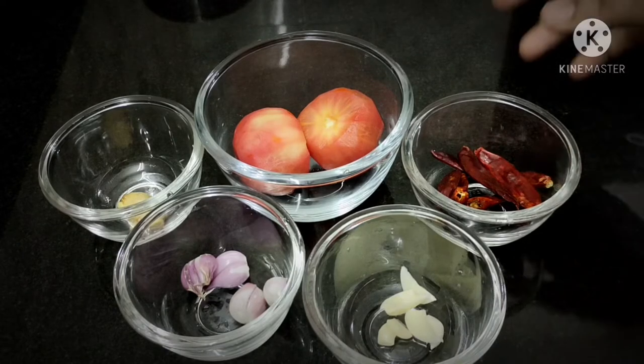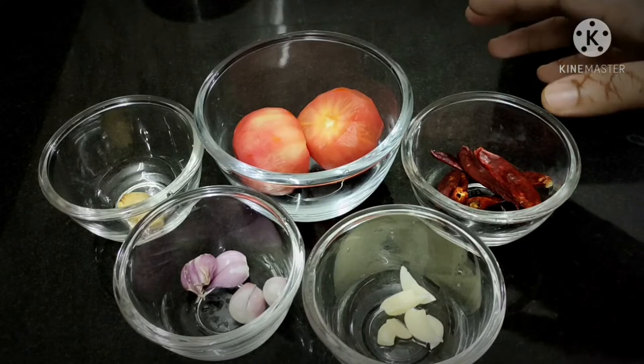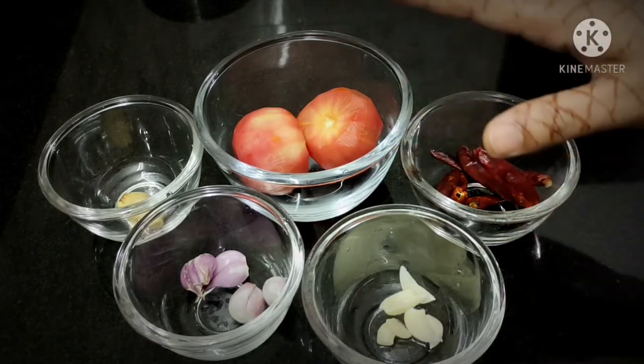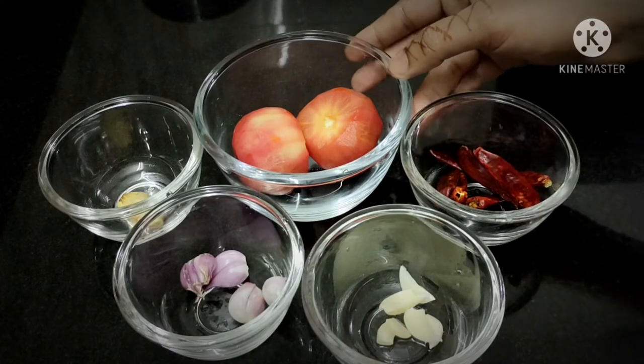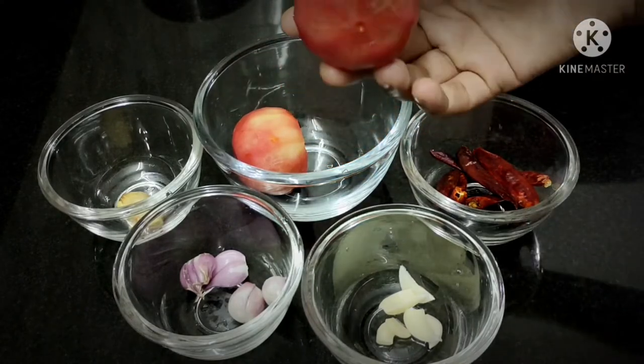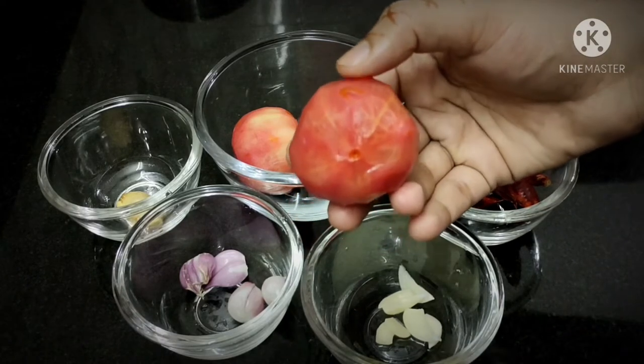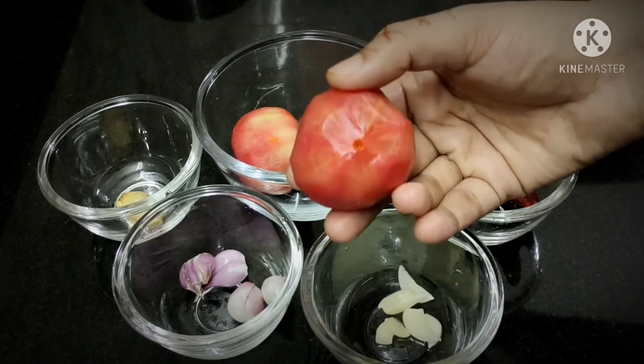This recipe is also made in our dish. This recipe is made in your dish.